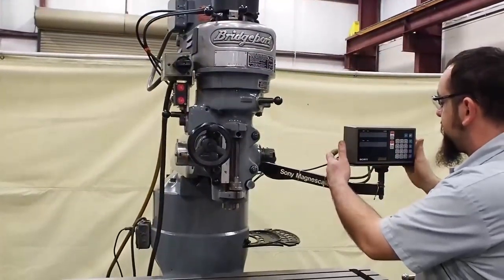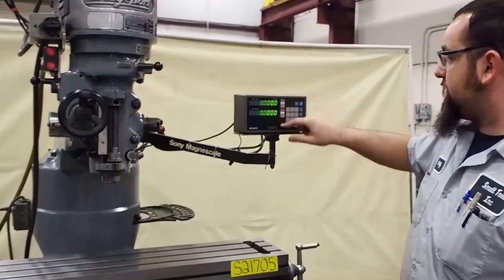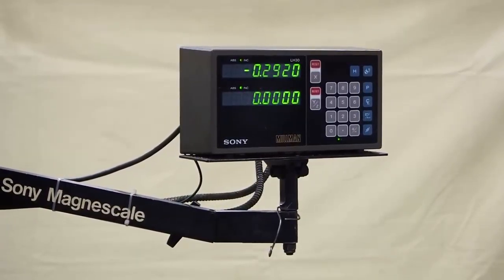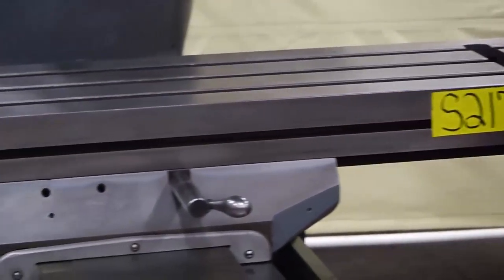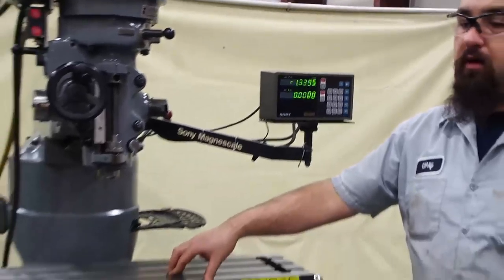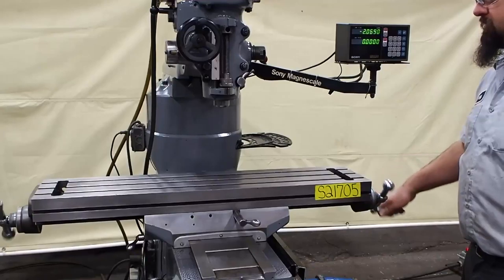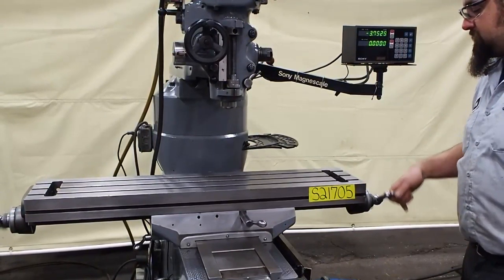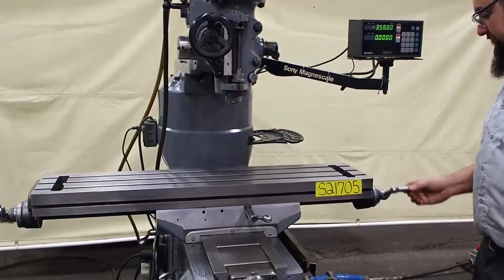Come over here to the back and we'll turn the digitals on. You can see it's a Sony — it reset on one of the two axes. There are no tight spots on this table at all; it goes very nicely from end to end. There is zero backlash as you can see in the screw and the nut. There's a brand new X-axis nut in here for the table. It's very smooth — the noise you're hearing is just the handle in there.